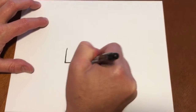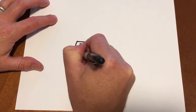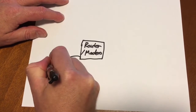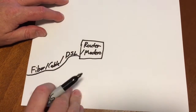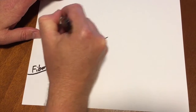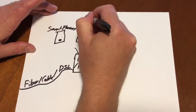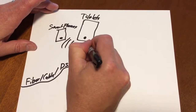I'll start by drawing what I know everyone has at home pretty much, which is a router slash modem of some sort. You'll have fiber, cable, or DSL coming into your house — that goes into your router. The router has Wi-Fi antennas, and in your house you probably have smartphones and tablets that get their internet from Wi-Fi.